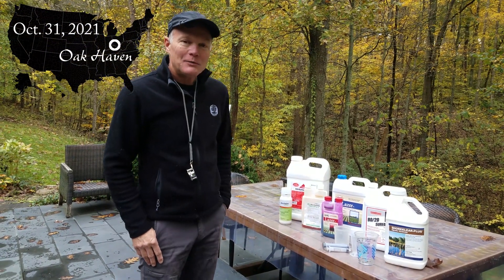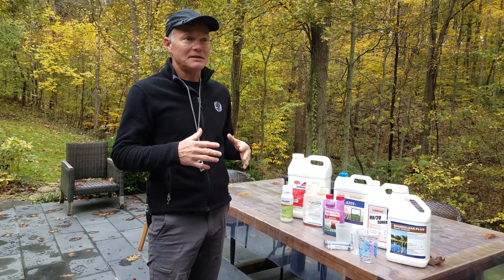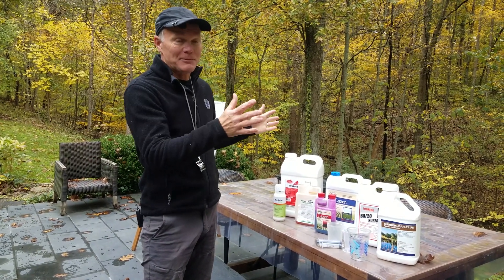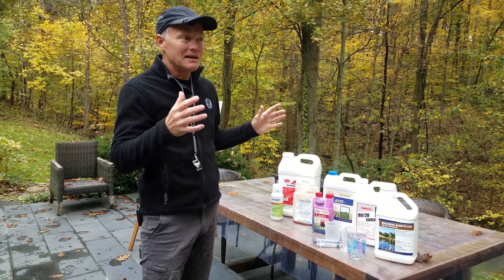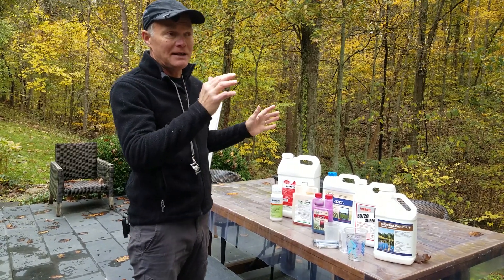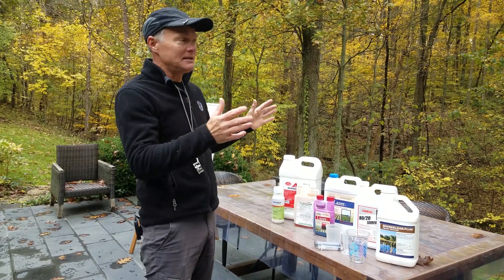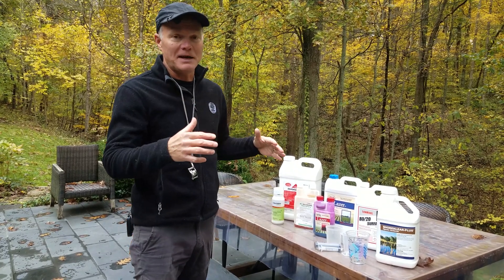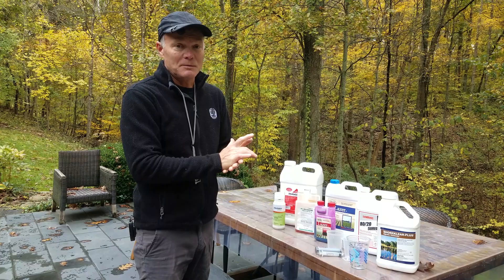Welcome back to Oak Haven. While this video is about how to mix up herbicides, I want to make it clear at the beginning that we are not encouraging the willy-nilly spread of chemicals through the woodlands. The whole point of this video is how to mix up these chemicals in a way that is useful but will minimize their impact on the environment. I don't really like putting chemicals out into the woodlands, but I also don't like having all of these invasive species out there having a more negative impact on the woodlands. So it's a balancing act of which one is going to be worse.